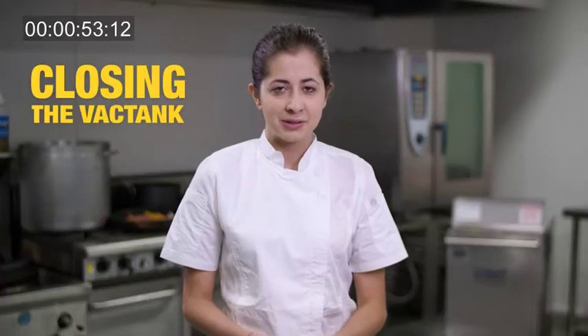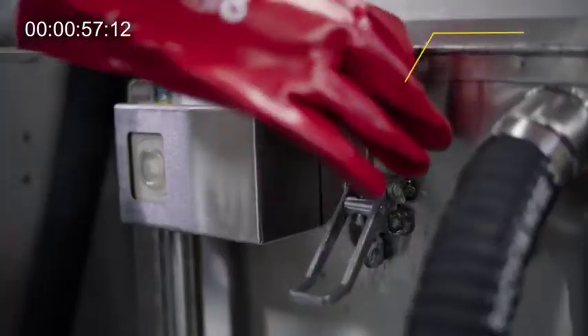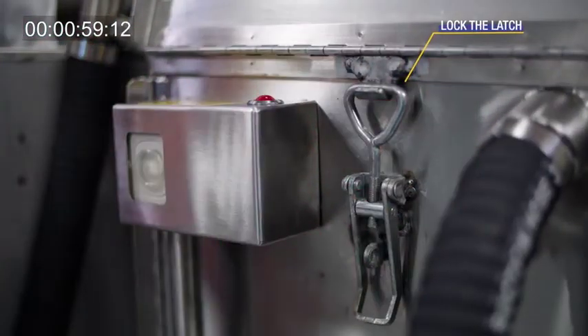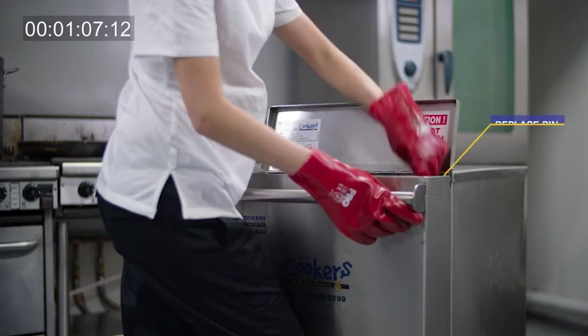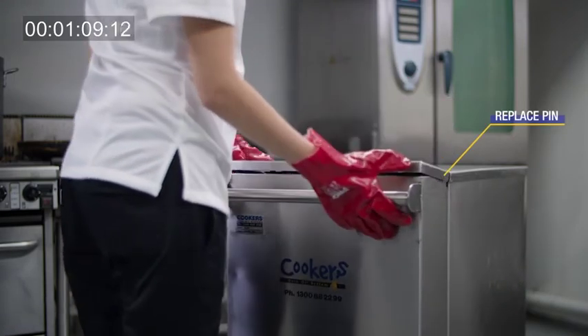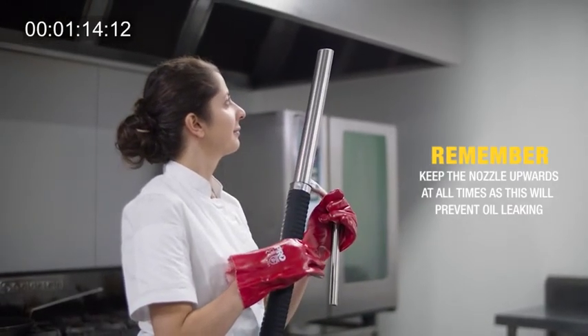There are some simple steps to remember to close the unit. Close the top lid and check that the inside latch is locked. Keep the nozzle facing upwards. The hose should fall into place inside the door with no need to push. Close the front door securely by replacing the pin. Remember, keep the nozzle upwards at all times, as this will prevent oil leaking.